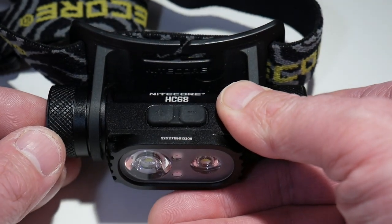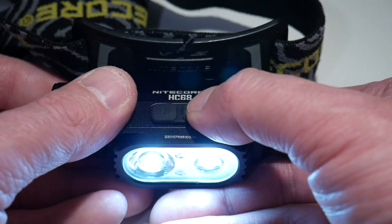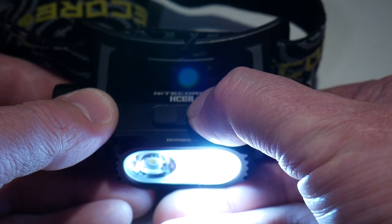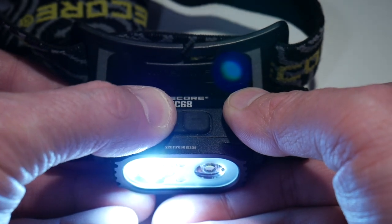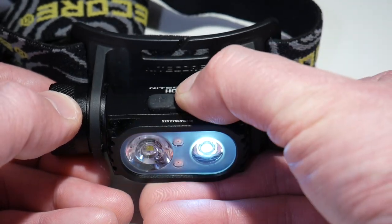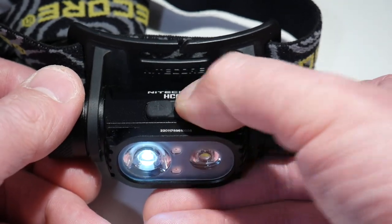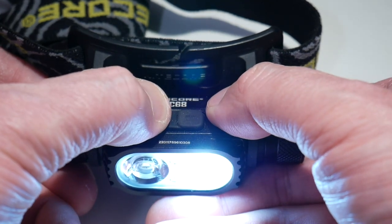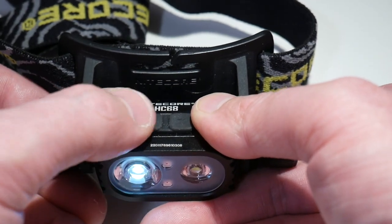You can really control your brightness level and the amount of focus you have, whether you want more distance lighting with the spot or more close lighting with the flood. Turn it off and turn it back on and it's going to come right back to that setting. Now the only mode that this mixing doesn't work in is the lowest mode — on low, you can't mix it to one side or the other, you can just switch it from one side to the other. You do have to be one click up in brightness to mix them. On each side, you have five different brightness levels.